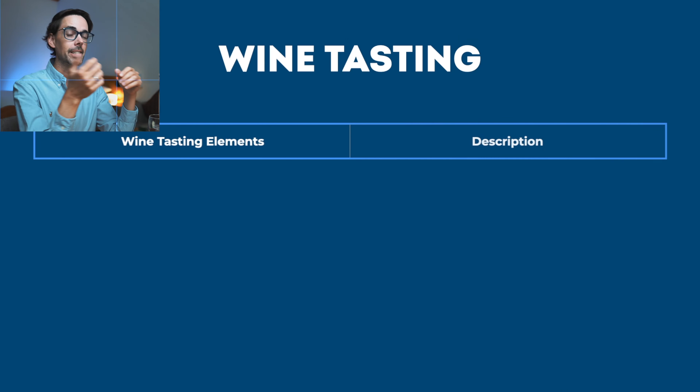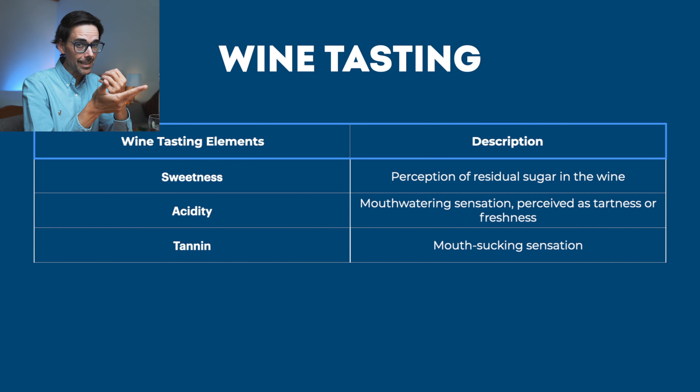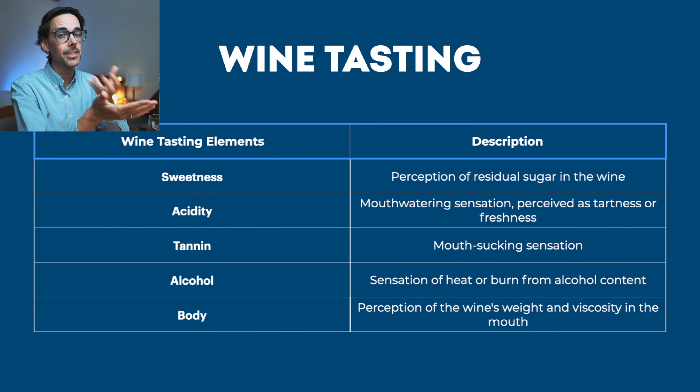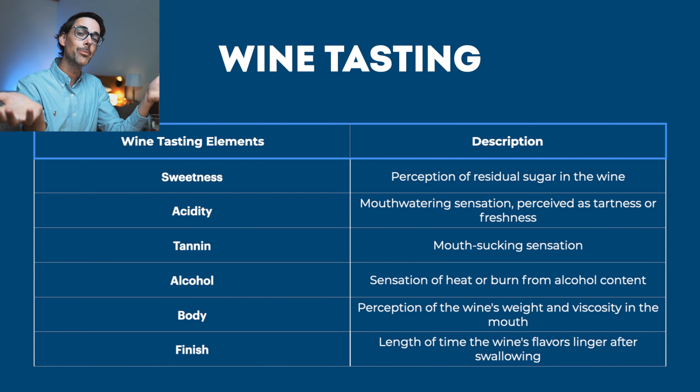Now that you've done your look and your smell, this is where you taste the wine. You want about a swallow full in your mouth. When tasting, you're pretty much confirming the aromas you've already smelt, but the benefit of tasting is getting a sense of the structural characteristics: sweetness, acidity — which is how mouthwatering it is — tannins, which is the mouth-sucking effect, alcohol, which is the burn, and body, which is how heavy the wine feels in your mouth.